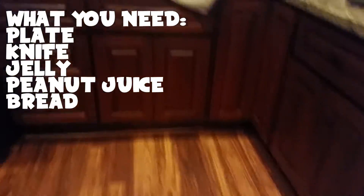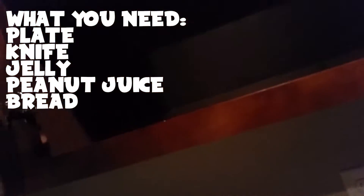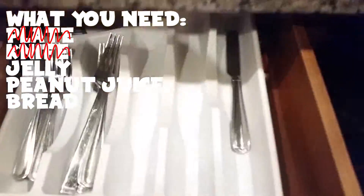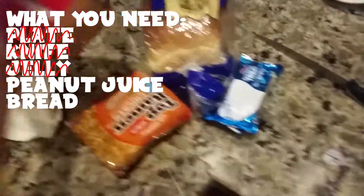Alright, the first step to making a peanut butter and jelly sandwich is to get a plate. Realize that you have no plates and go get one from the dishwasher. Get a knife. Wobble over to the refrigerator and get your favorite jelly. Whip out some Jiffy peanut butter.